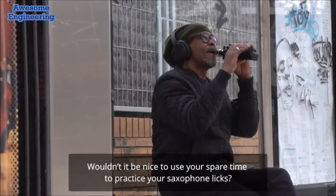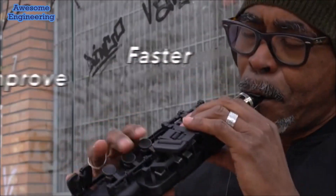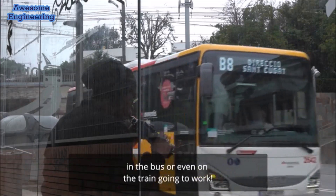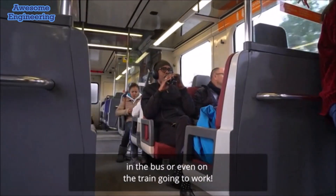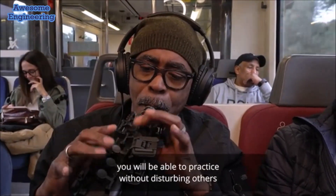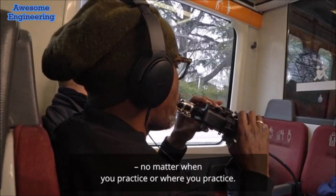Wouldn't it be nice to use your spare time to practice your saxophone licks? Imagine how fast your skills would improve if you could play on the airplane, on the bus, or even on the train going to work. For the first time ever, you will be able to practice without disturbing others, no matter when or where you practice.